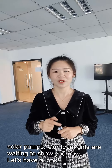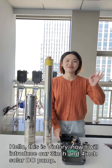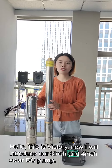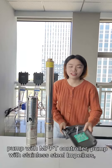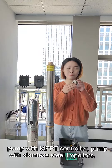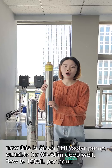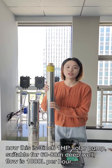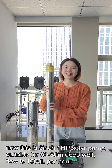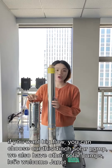Our team is waiting to show you now. Let's have a look. This is Victory. I will introduce our 3-inch and 4-inch solar DC pump — pump with MPPT controller and pump with stainless steel impellers. This is the 3-inch 1-horsepower solar pump, suitable for 60 to 80 meters deep well. Flow is 1000 liters per hour. If you want bigger flow, you can choose our 4-inch solar pump.